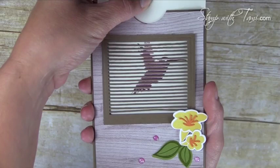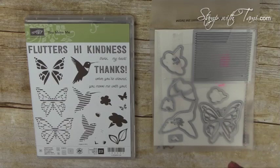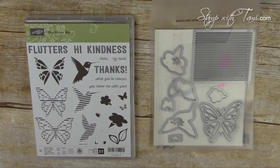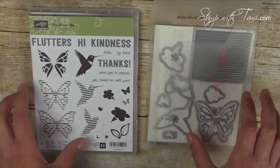Here it is again — so cool and shockingly easy to make! For this project we're going to be using the Stampin' Up You Move Me stamp set and coordinating Move Me thinlits. In the catalog it may not look like much, but when you see it in action it is just phenomenal. They designed these to go together and made this louvered window to pull up the stamped image and make it look almost like a holograph effect.